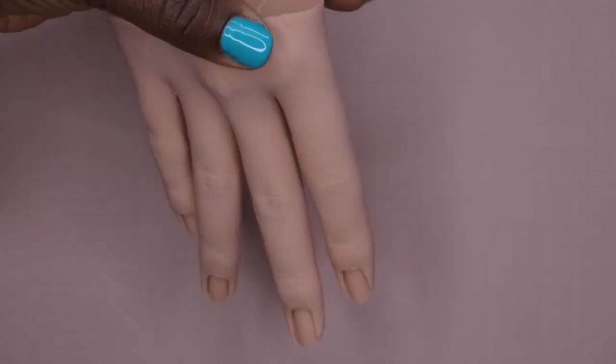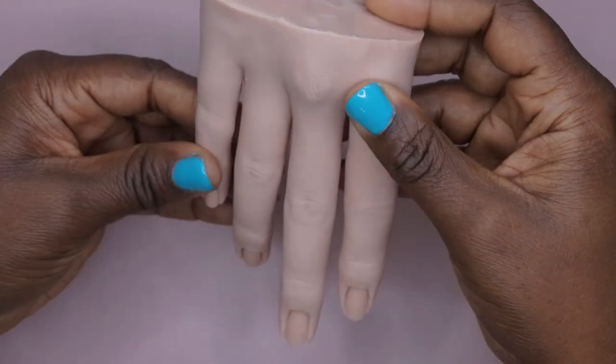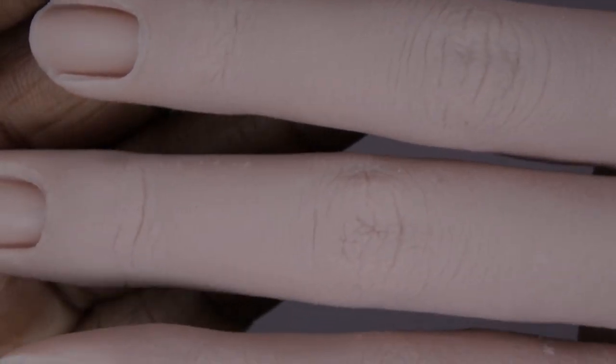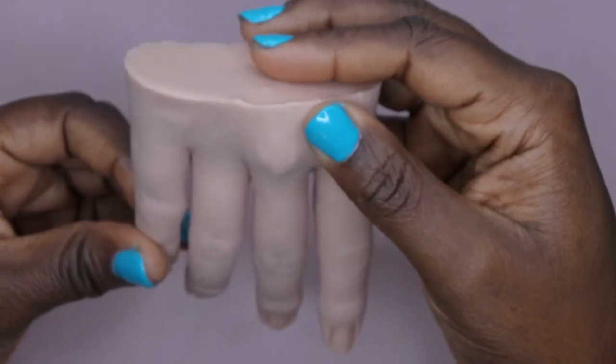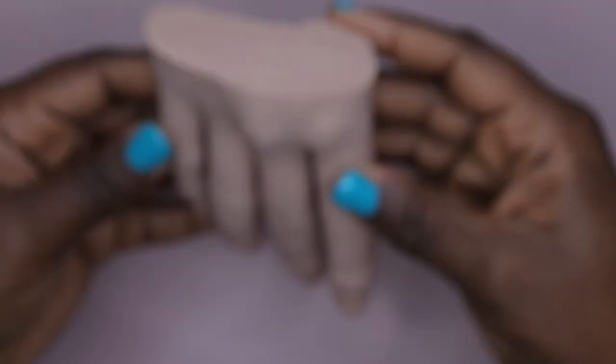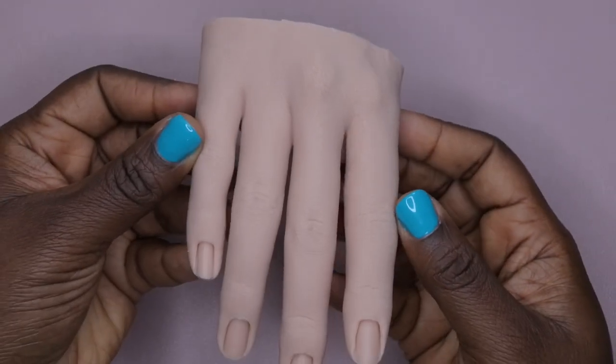Wow — this looks very realistic! Holy smokes. Do you all see the detail on this hand? Look at the knuckles! This looks so realistic. It even has the little detail where you can see where the hair grows out of your hand — it has that detailing on it. This is beautiful.